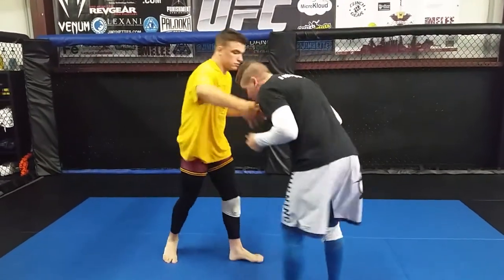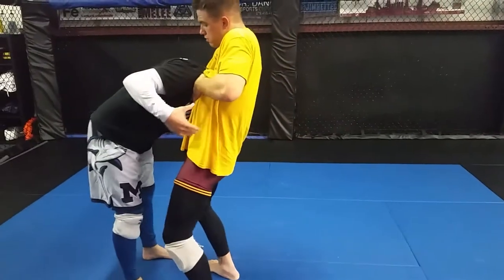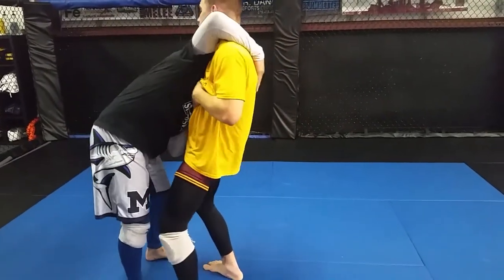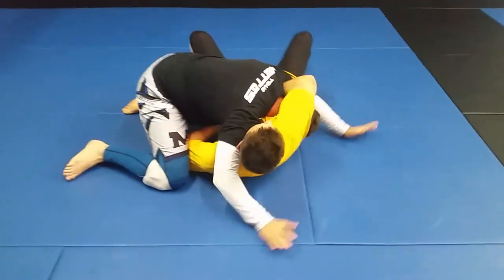Different angle — we're here, he's going for the choke. Follow the elbow, arm over top, lock. Step. Trail leg down.